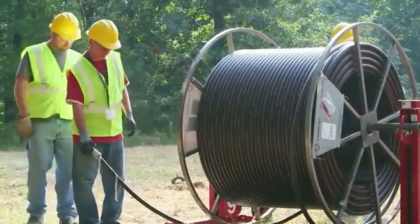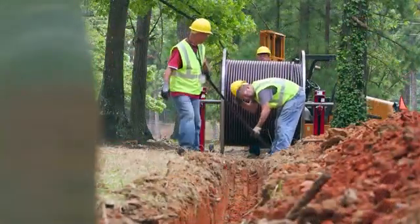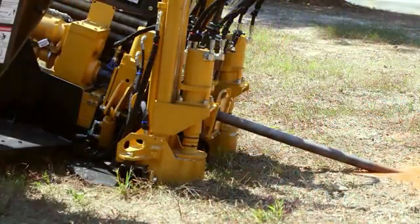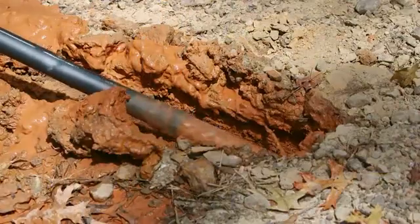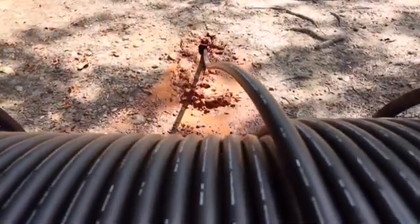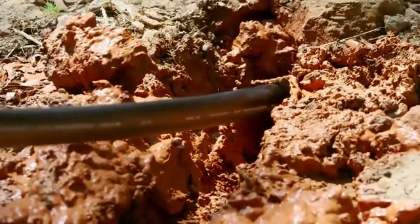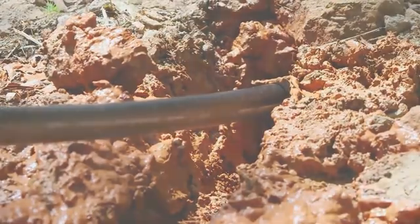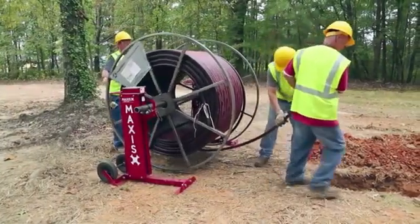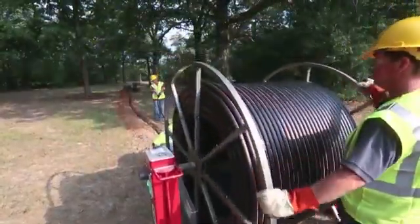In open trench construction, the preferred method is to feed the conduit from below the reel drum into the trench. When feeding Simple Cable and Conduit into a boring application, it is easier to feed the conduit from over the top of the drum into a guide. These recommendations make handling easier and minimize potential kinking issues. The payoff device should be positioned so you can feed the conduit directly toward the centerline of the placement site.